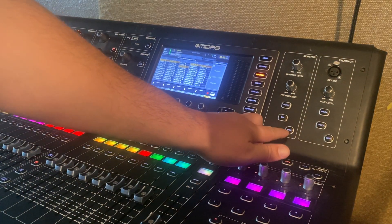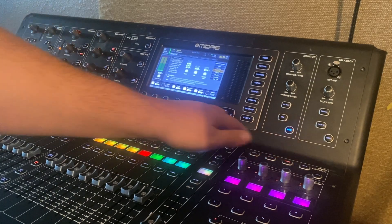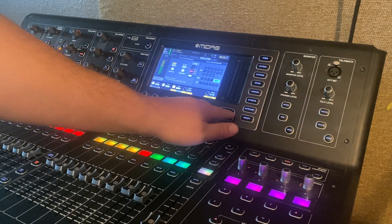First, you'll need to go to the monitor section here, press view, and we'll tab over to the oscillator section.